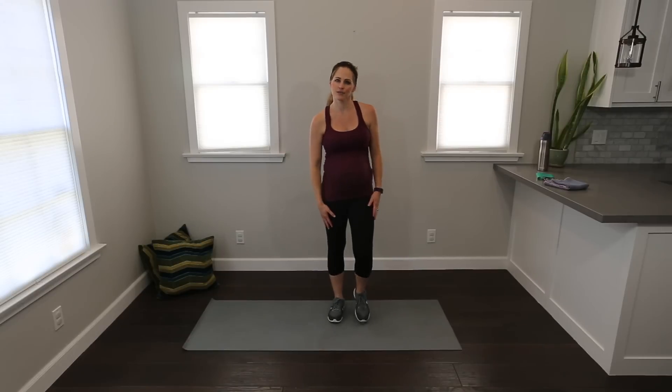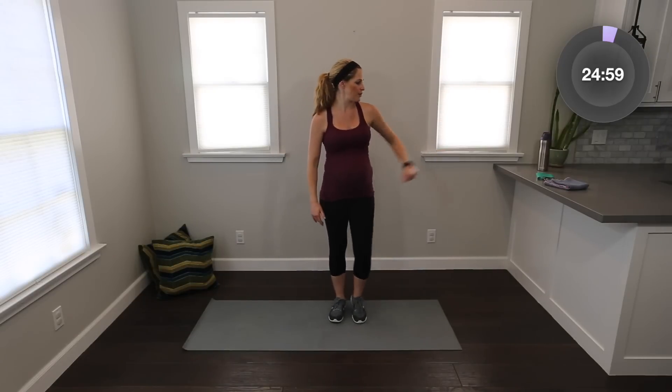Are you ready? Let's do it. We're going to start with a quick warm up, so your resistance band can be to the side. We'll just start marching, rolling through the shoulders. This warm up is just to get the blood flowing, get the muscles warm, everything moving.